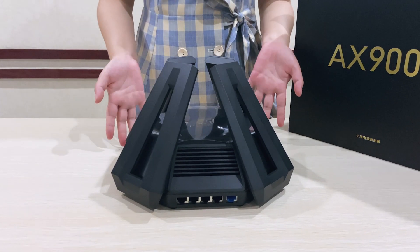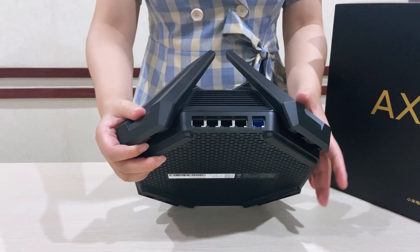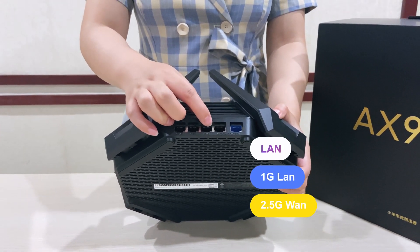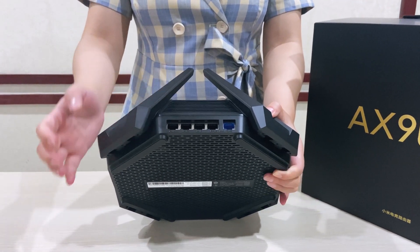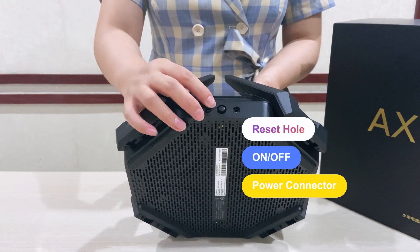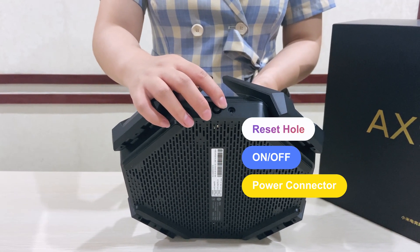And then we look at the device. From this side, you can see there is a 2.5G LAN port, a 1G LAN port, and 3 LAN ports total. From this side, you can see there is a reset button and an on/off button. And this is the power port.